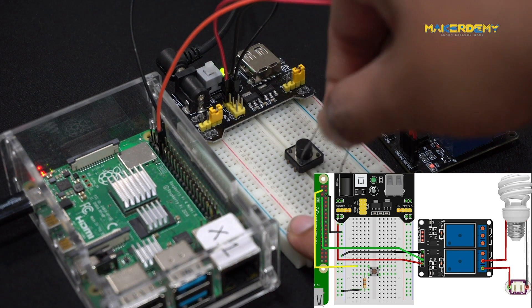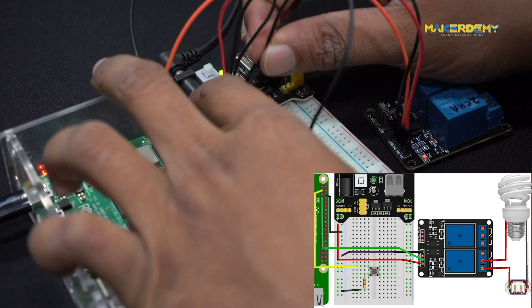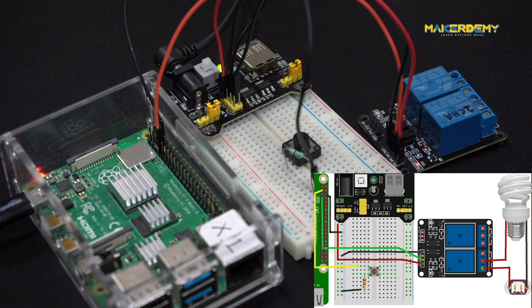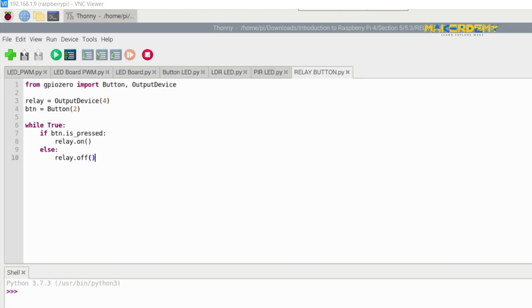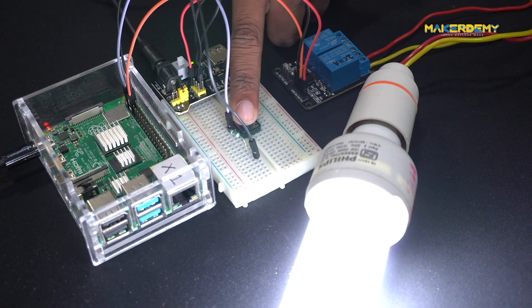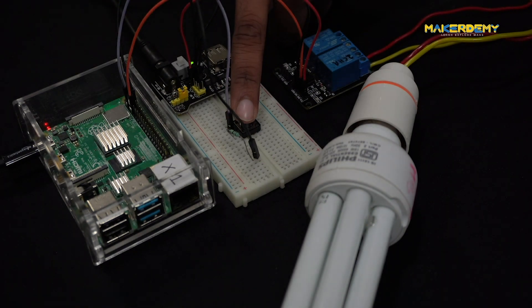Finally, interface a push button across a GPIO pin, which will be used to control the relay. Now, let's connect some high-powered device across the relay output. We are connecting a CFL across the NO and COM port, as shown in this circuit diagram. GPIO Zero's OutputDevice class is used to work with the relay since GPIO Zero doesn't have an inbuilt class for relays like it does for LDR or PIR. Open the relayButton.py file in Thonny IDE and run the script. When you press the push button, you can see that the CFL turns on.